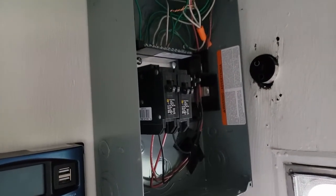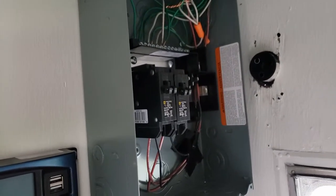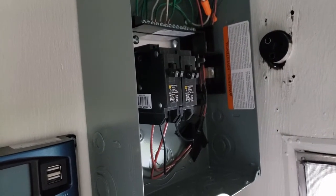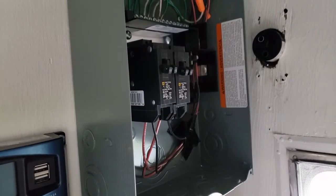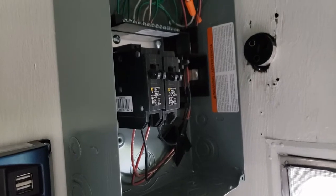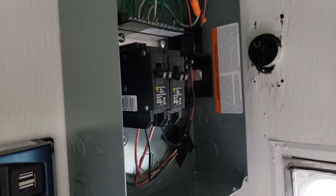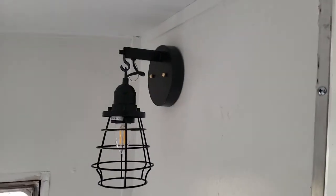Here's the breaker panel. There are four circuits: one is for just the air conditioner, one is for just the refrigerator, one is for the sconce and two outlets, and the fourth one is over where the sink and cooktop will be on the other side of the camper. I had an awful time getting parts, but I got enough to get by.